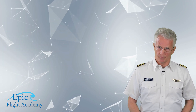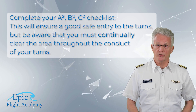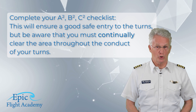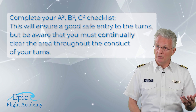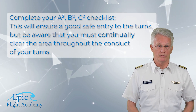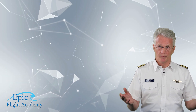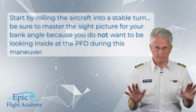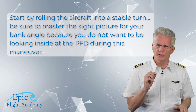To begin the maneuver, complete your A²B²C² checklist. This will ensure a safe entry to the turns, but be aware that you must continually clear the area throughout the conduct of your turns. Once you have a prominent visual reference point and have stabilized the aircraft at 95 knots, start by rolling the aircraft into a stable turn.